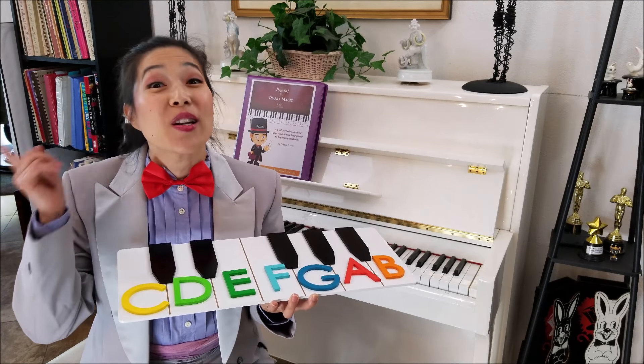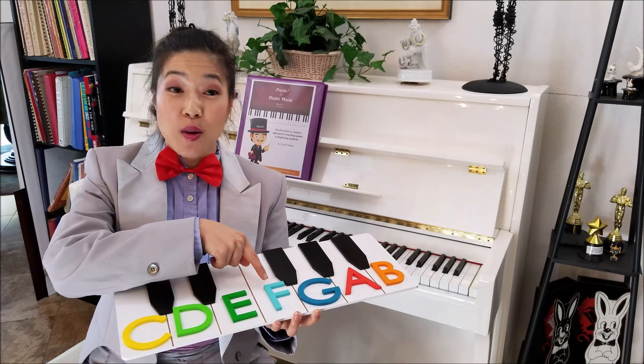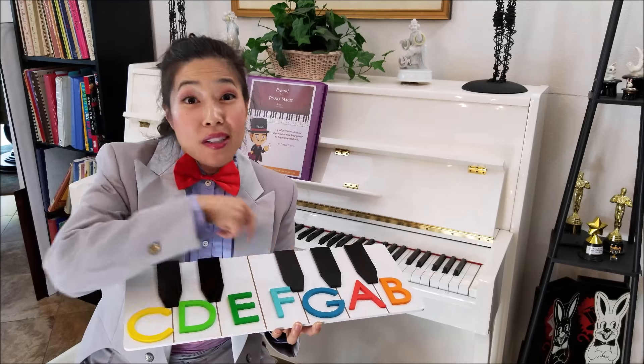We want to make sure that students memorize the locations of all the notes on the piano keyboard so that they don't have to count up to each note.